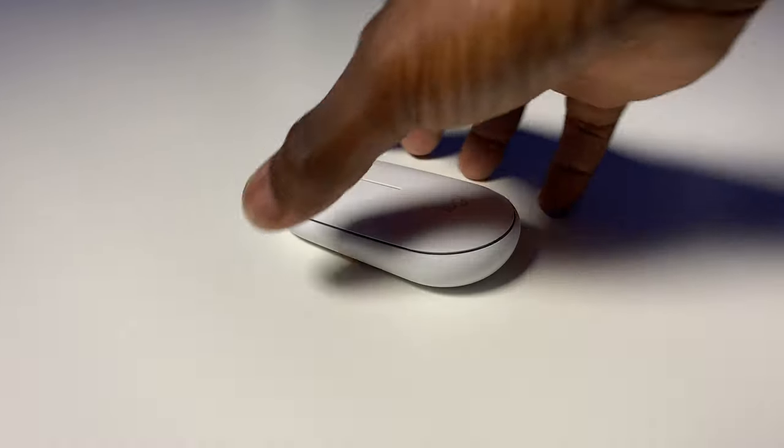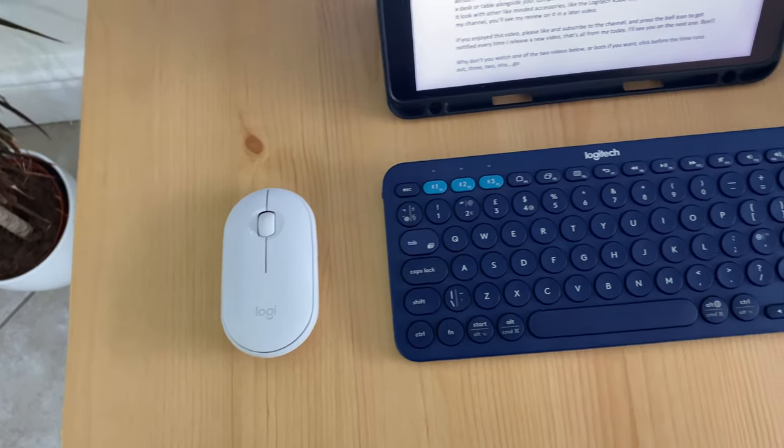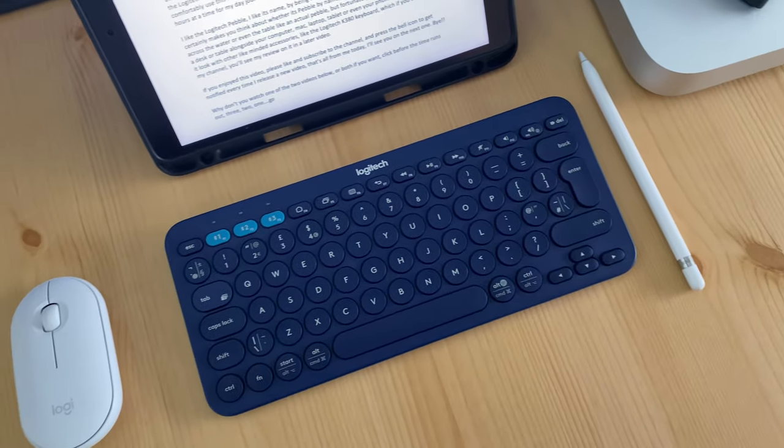But fortunately, this Pebble belongs on your desk or table alongside your computer, Mac, laptop, tablet, or even your phone. And how nice does it look with other like-minded accessories like the Logitech K380 keyboard, which if you subscribe to my channel, you'll see a review on it in a later video. I'll put the Amazon link to the Pebble in the description below. If you enjoyed this video, please like and subscribe to the channel, and press the bell icon to get notified every time we release a new video. That's all for me today — I'll see you on the next one. Bye!